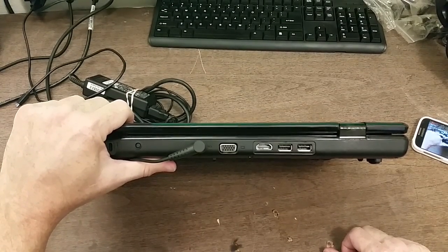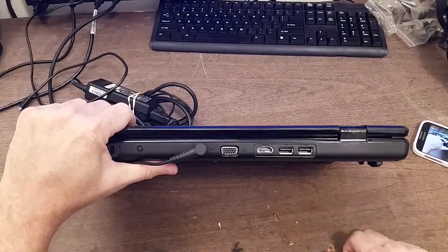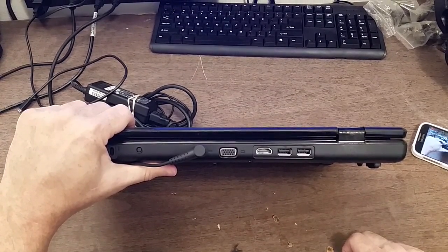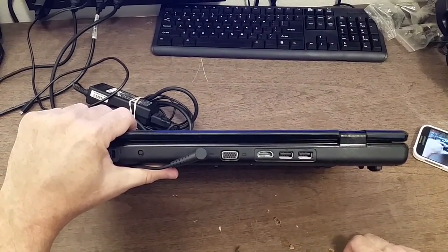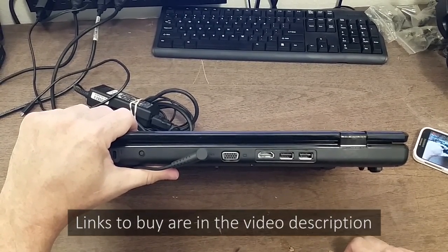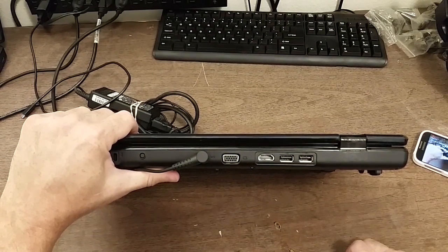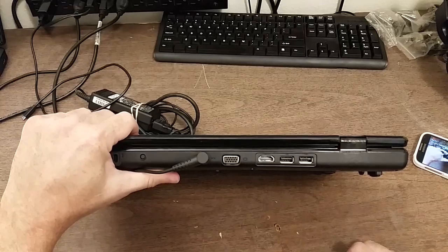The main difference between HDMI 1.4 and 2.0 is that they can both put out a 4K signal, but 1.4 will only output 30 frames per second, or 30 hertz. HDMI 2.0 gives you 60 frames per second, or 60 hertz, which is important for smooth video — especially if you're playing games.